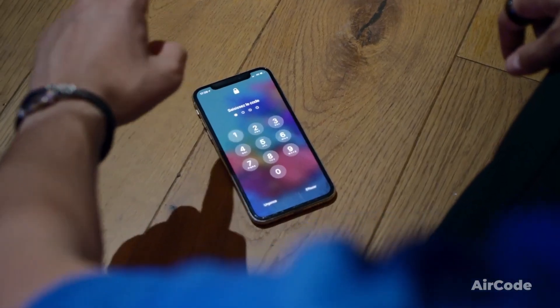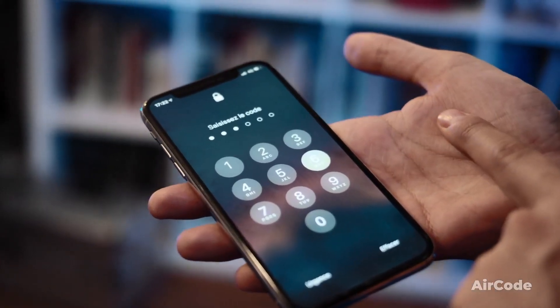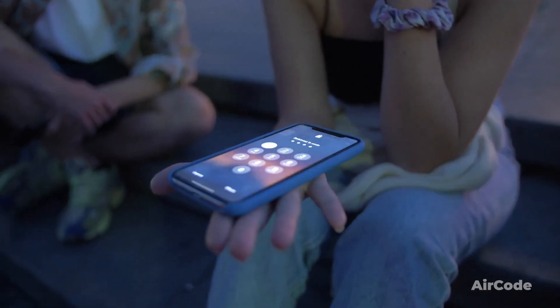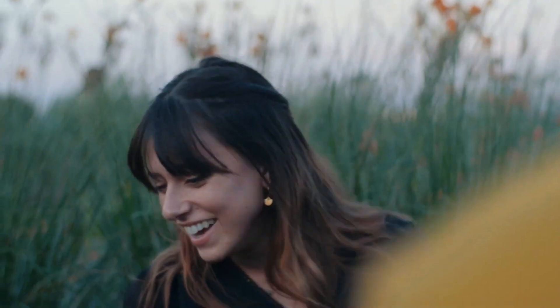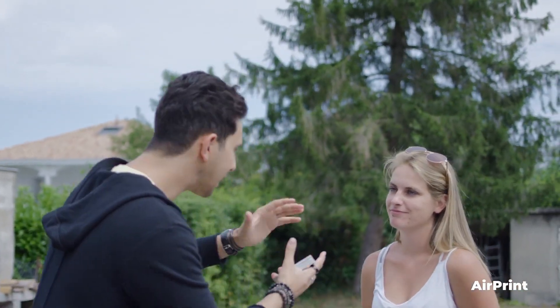Here's an example of a routine using Air Code: ask them to think of their phone passcode, then look at your phone — without touching anything, the numbers on the lock screen are entered one by one as if traveling through the air, unlocking the phone from a distance with their passcode. It's a mentalism effect combined with digital magic that will be remembered. Many presentations are possible. Air Print and Air Code are fully customizable and can be carried out with or without an internet connection.